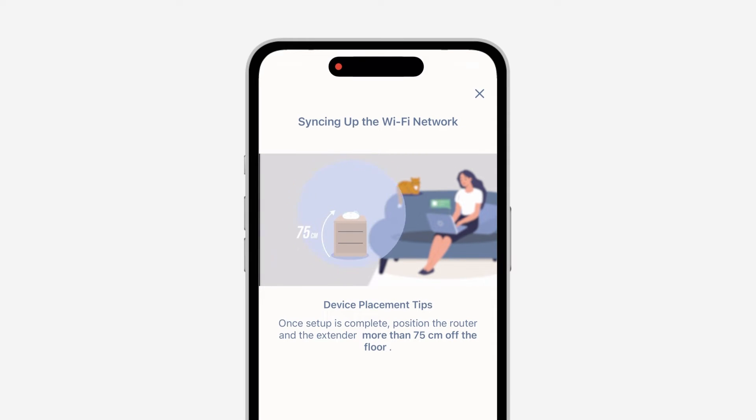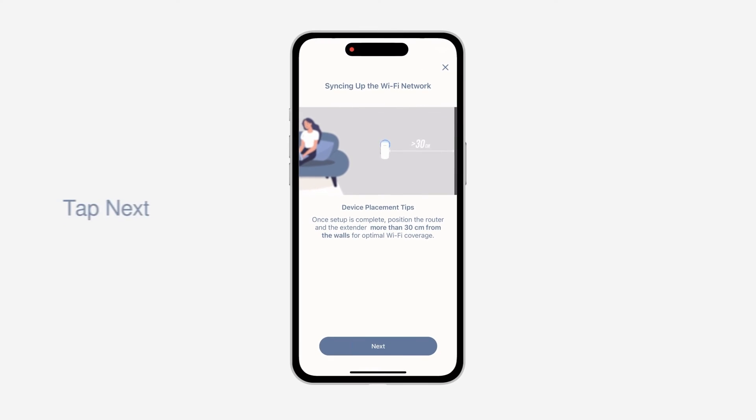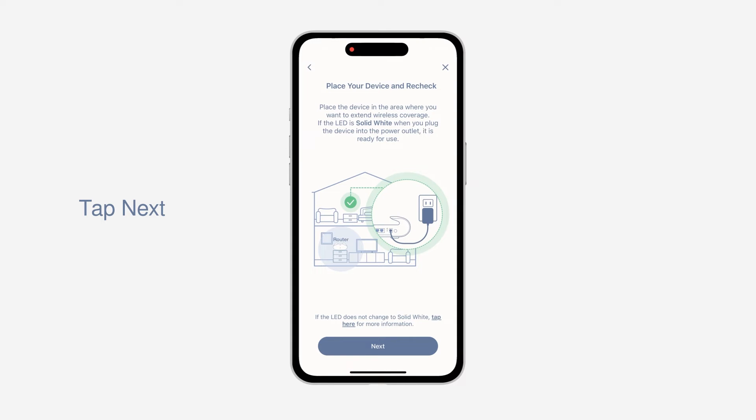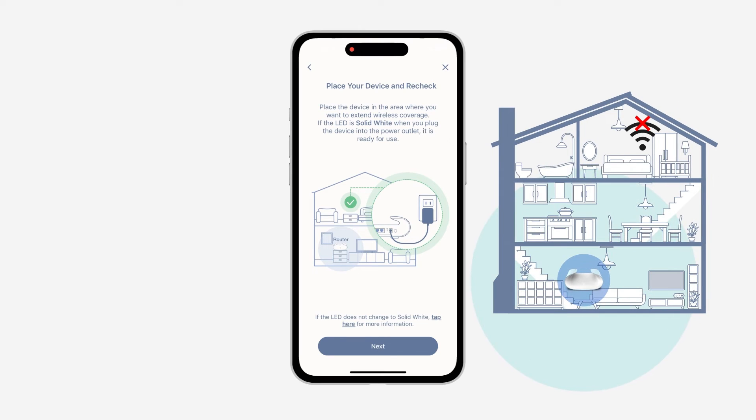Check the device placement tips. For the best result, Aquila Pro AI units should be placed in an open, unobstructed area and away from electronics. When the LED turns solid white, tap Next. Unplug the device and place it halfway between your Aquila Pro AI router and the area where you need a stronger Wi-Fi connection. If the LED is solid white when you plug the device into the spot you've chosen, it is ready to use.